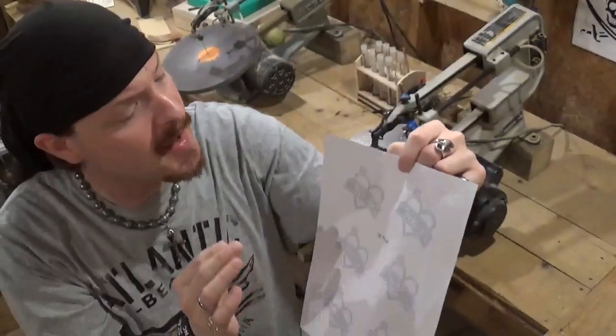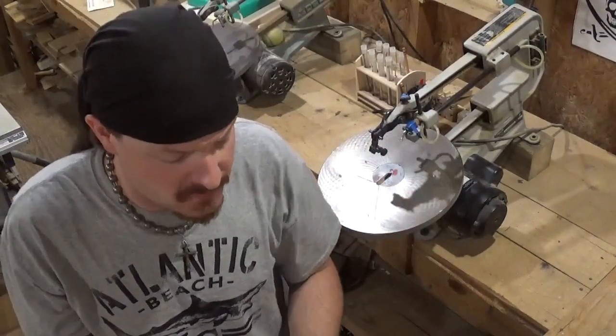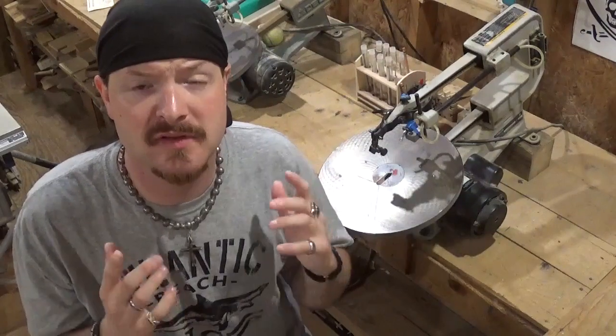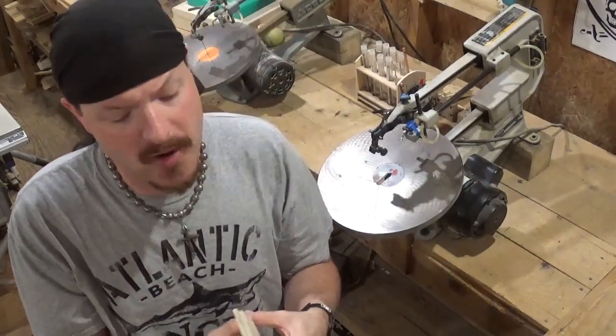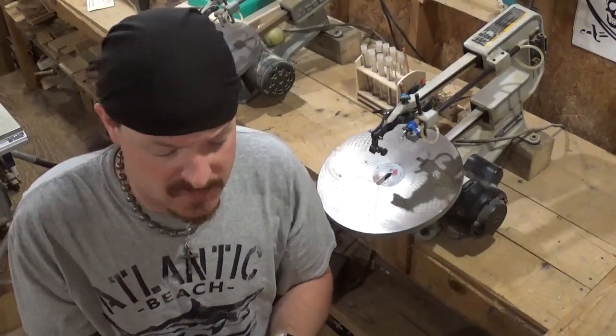Please don't be intimidated by all the little miniature inside cuts. It's very easy to do on the scroll saw if you use a small enough blade. I'm going to be using number 5 reverse tooth blades. We're going to be making this project out of quarter inch Luan plywood that I had over in the scrap pile.